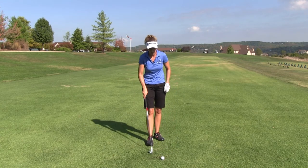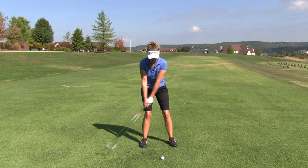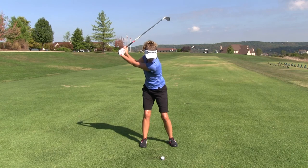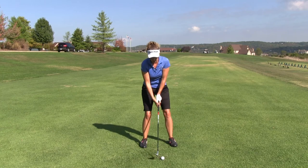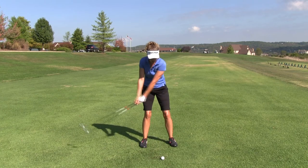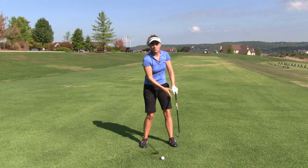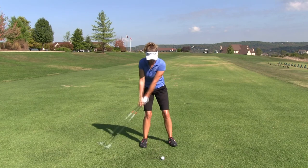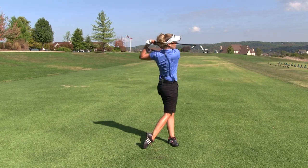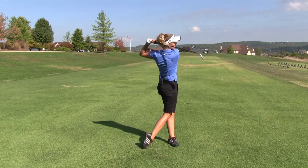Here's how the drill works. You're simply going to set up to the ball, do two or three practice swings just up to the top. Get to the top, check, look out of the corner of your eye, see if that tee is there. If not, try to push it a little bit further. Just a couple times, get used to the feel. Make sure you can see that out of the corner of your eye, relate it to a feel, and then go ahead and hit one. It's simple and it works.